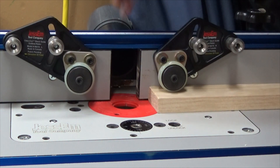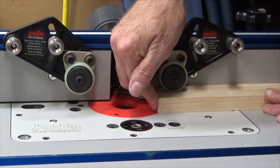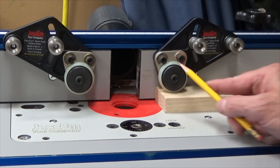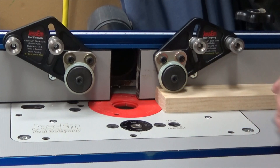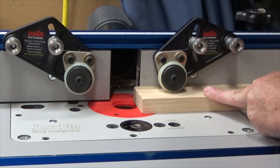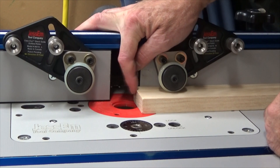The roller does an excellent job of stopping the stock from moving in an upward direction. The guides also prevent kickback because the rollers will only turn in one direction — they allow the wood to be fed forward, but prevent kickback because the wheel will not turn in the opposite direction.